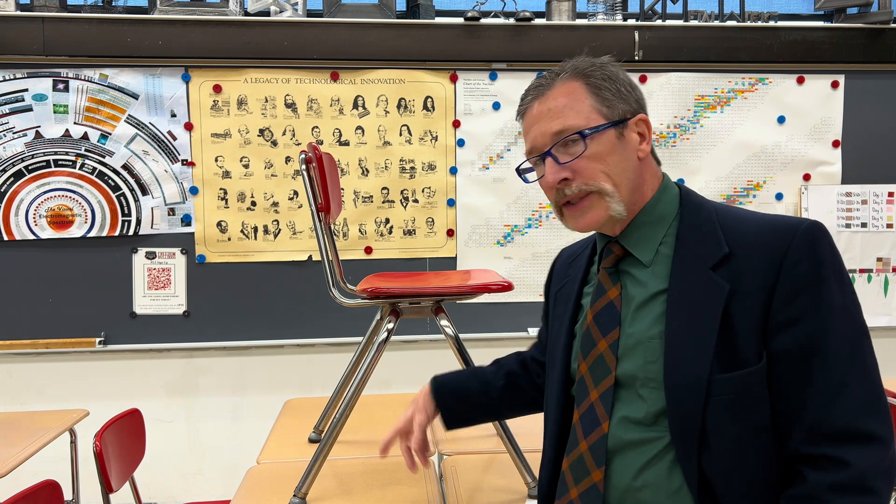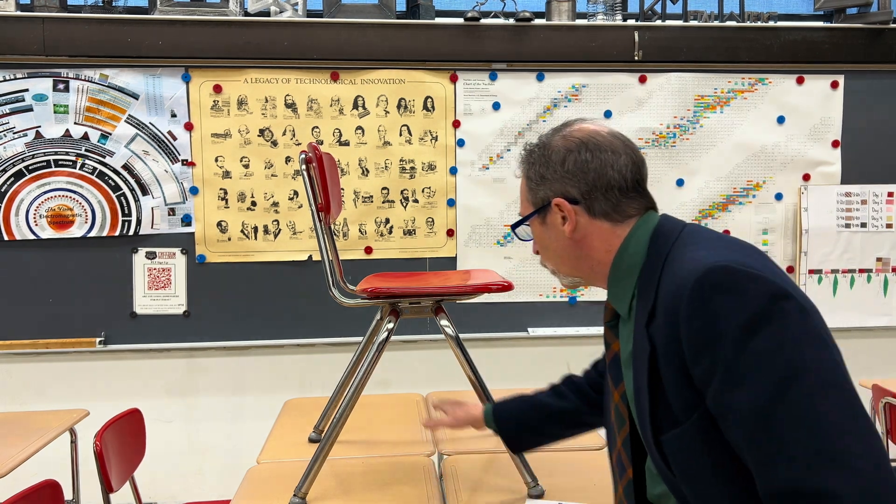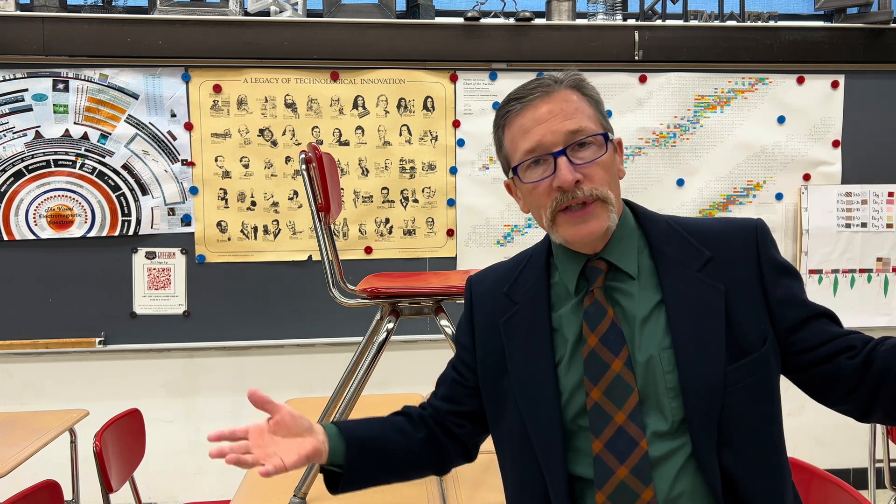For today's quiz we have a chair sitting on four desks. The question is simply, if I were to remove one of these desks, would the chair stay upright?